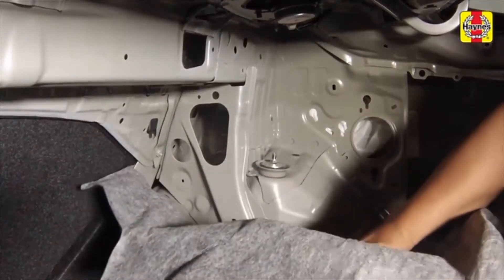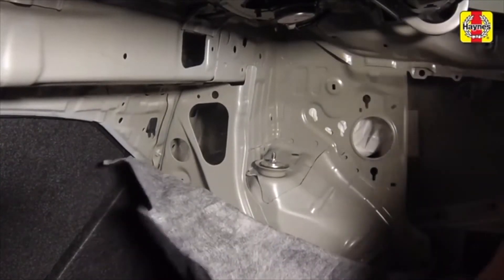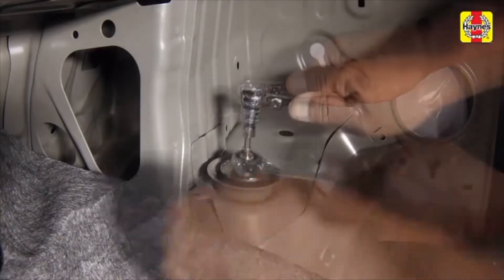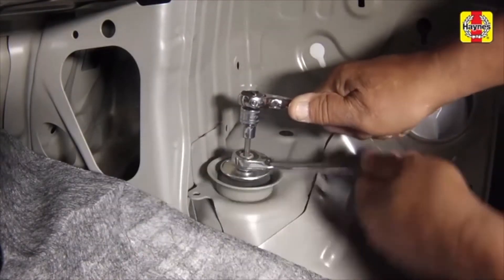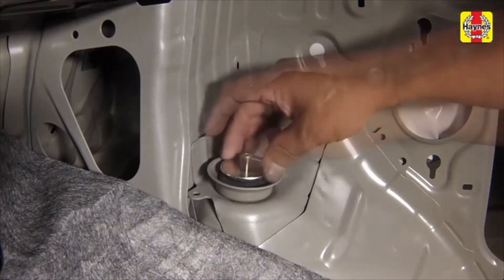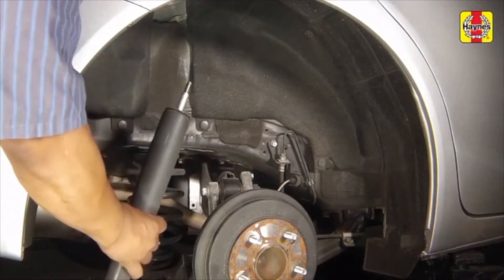Open the luggage compartment and pull back the carpet to reveal the shock upper mounting nut. While holding the shock damper shaft with a hex bit, use another wrench to remove the shock mounting nut. Pull the washer and bushing off as well. Remove the shock from the fender well.